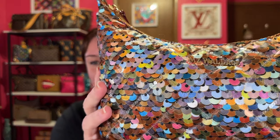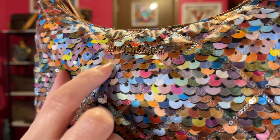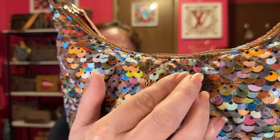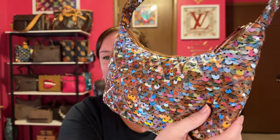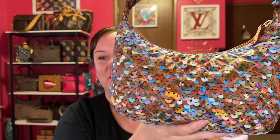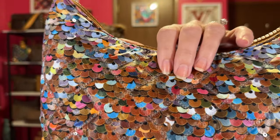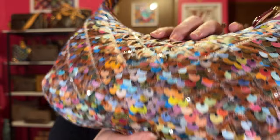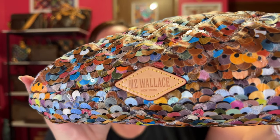Here is the bag up close. You can see that right here is nylon and the stitching is the sequins. There is the MZ Wallace logo right there, and here is the side. But from far away, I literally thought this was a sequin bag. You can see that this is just their print — the spangle sequin. The sequins are actually in between here with that cross stitch. Here's the bottom of the bag upside down — MZ Wallace and what I think is Vachetta leather.